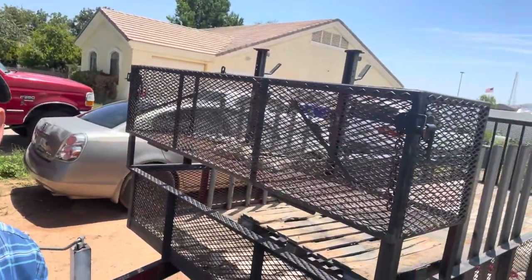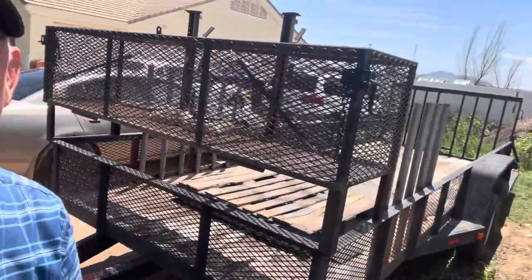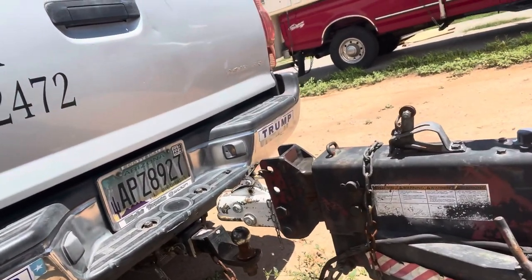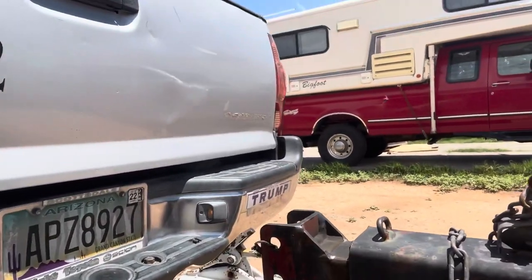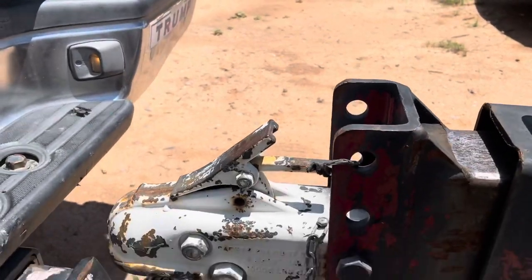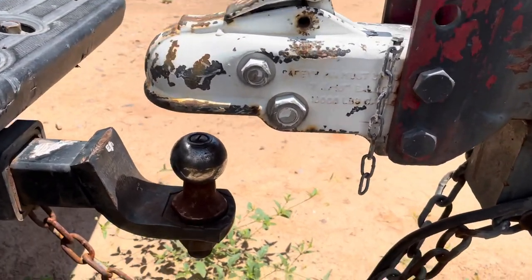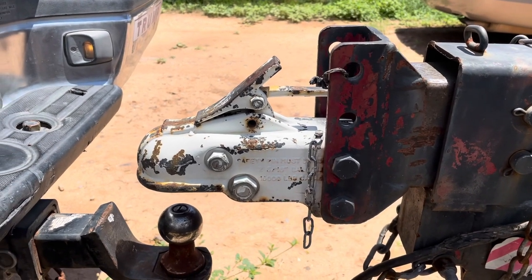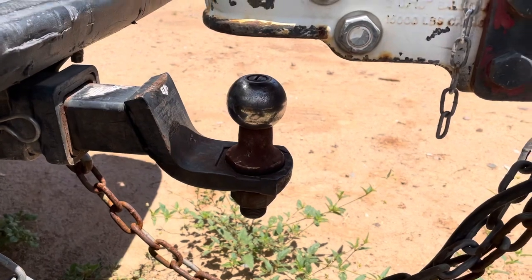Hello everybody. Today I'm going to show you what to do when you come into this situation where you have a two-inch ball on your truck and you come up to a trailer — a real nice big trailer your neighbor's going to loan you — but it has a two-and-five-sixteenths inch coupler. You don't want to go out and change the ball because sometimes that ball is really hard to change.